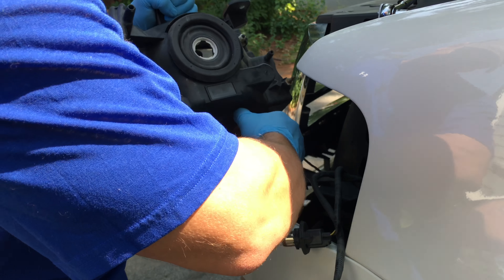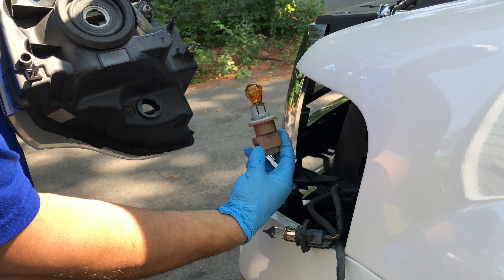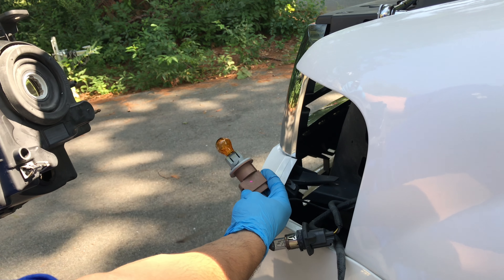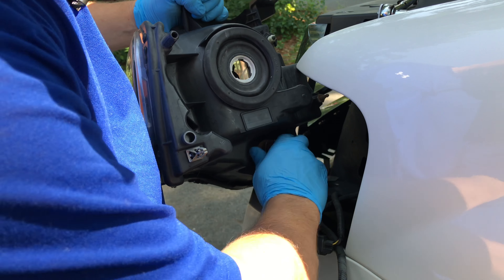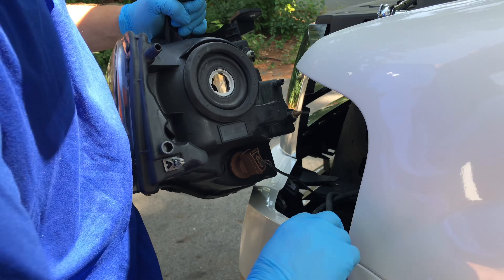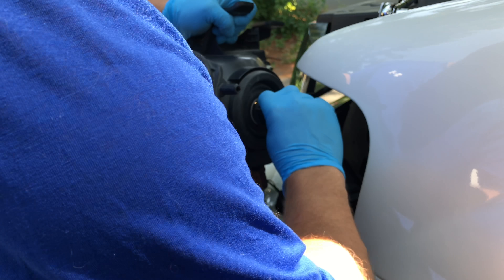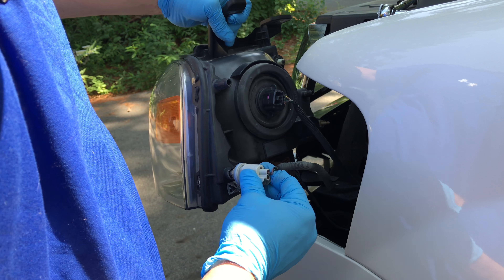There's one more light down here — pull that out too. This is the parking light. So we're going to put it back into place and twist, and put your headlight back in. Twist, and then put your parking light back in.